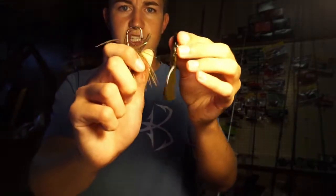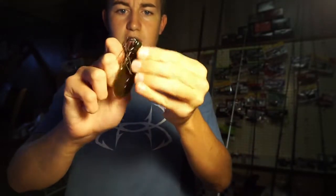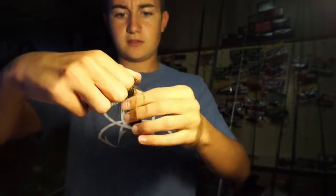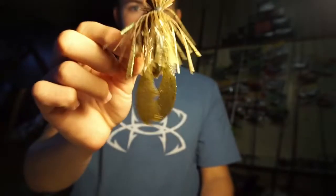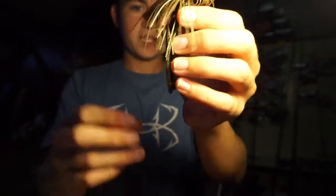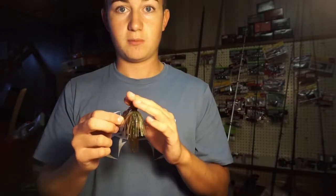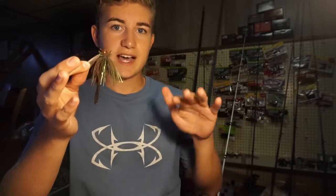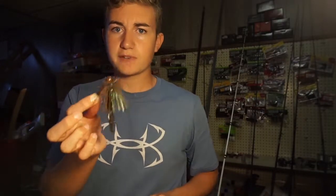To rig this: get your jig and your crawl, go up through the head and just slide it down so it looks like that. Make sure you rip your appendages off, and that's what it's going to look like — a perfect little snack for a bass. This has been really good. Throw it around docks, skip it under docks. I wouldn't throw this in the grass; I'd throw it around some wood or trees if you have it. If you have rocks, this is when I would throw this most of the time, because in the fall crawfish like to scatter along the rocks. This is a perfect imitator for that.